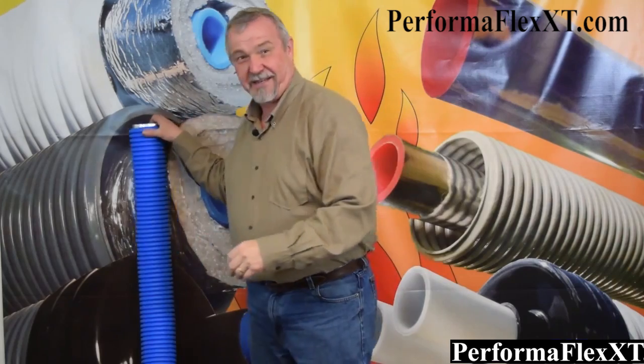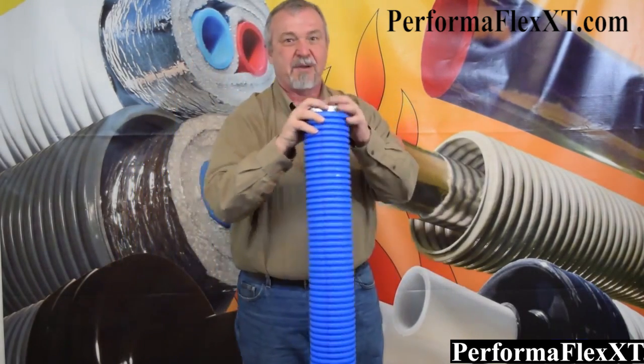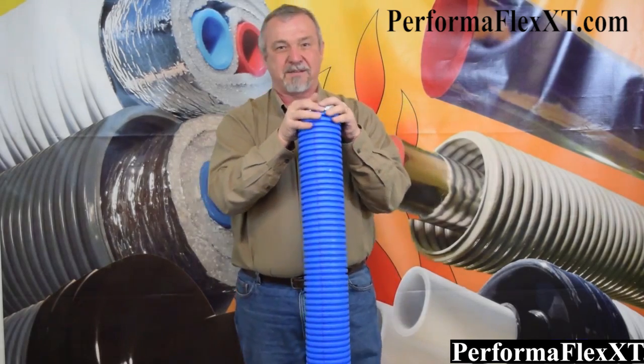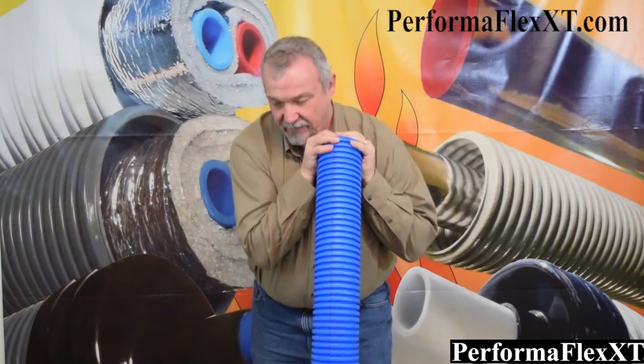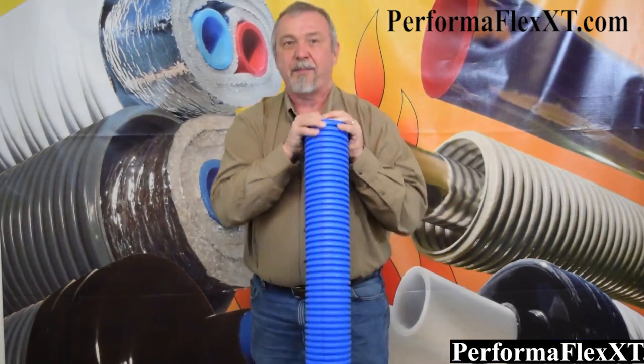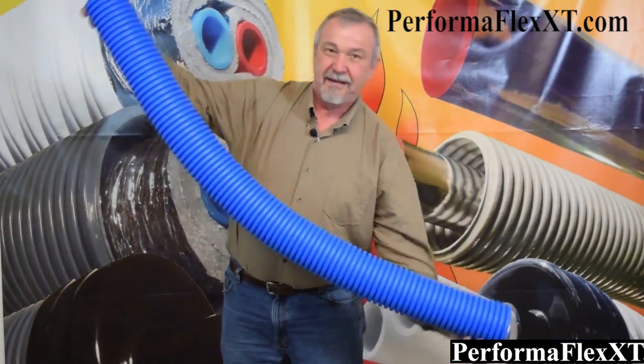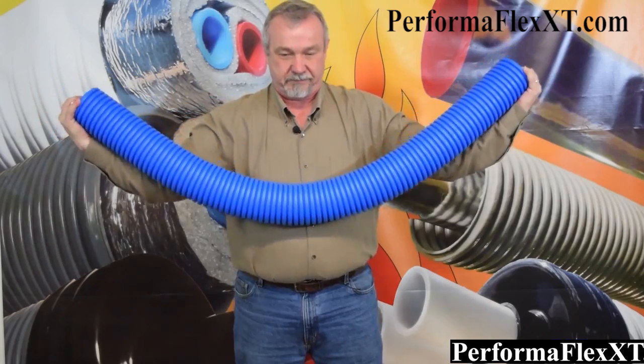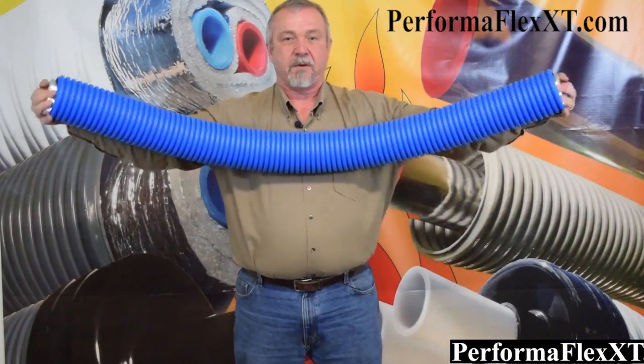Now let's see how that works with EasyFlex Blue. Remember: great durability, great performance, and now flexibility and usability. Oh yeah, no problem. In fact, I'm no bodybuilder, but let's see how this is to bend — so easily done.